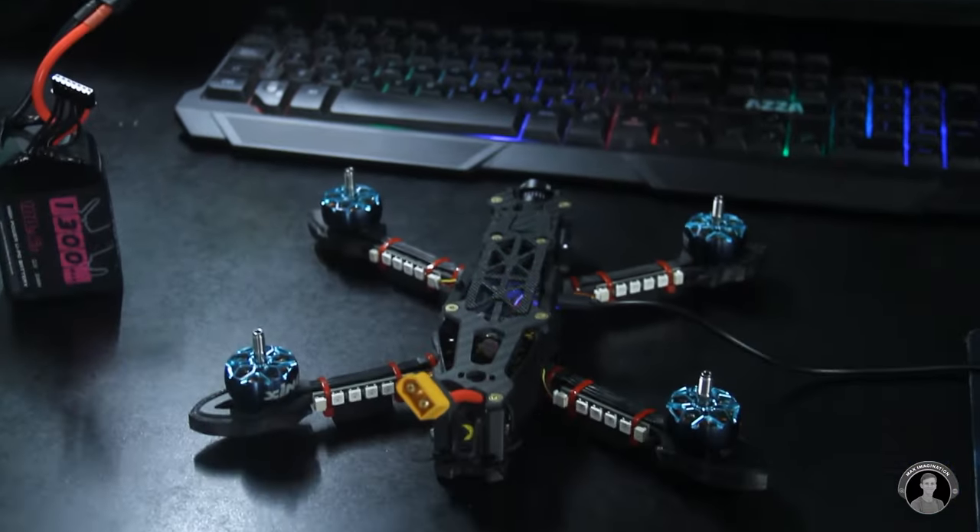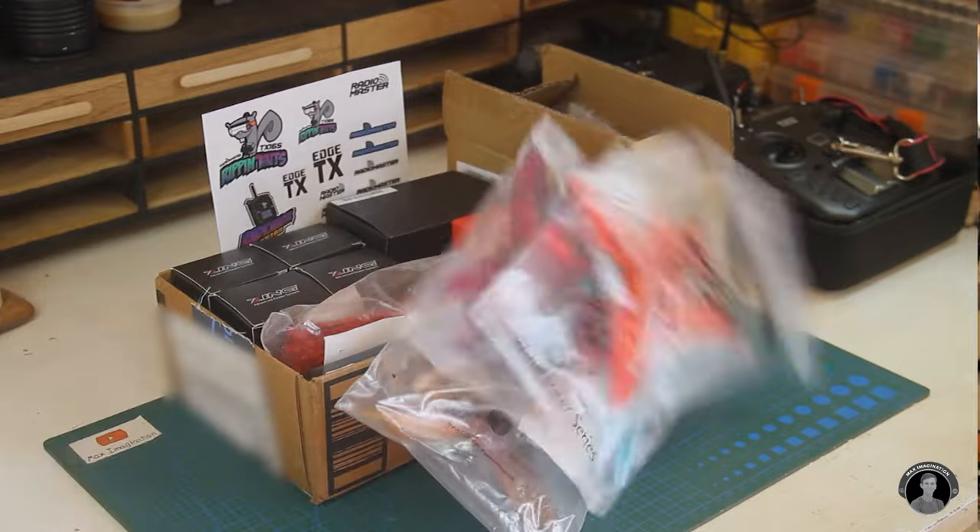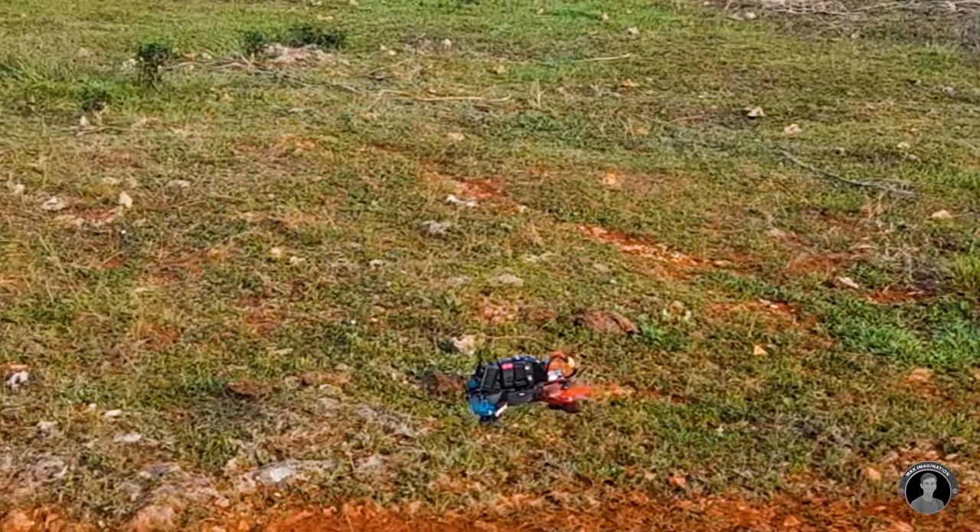From carefully selecting the most powerful components to fine-tuning every aspect of its performance, we'll explore the detailed process that turns a mere pile of parts into a skybound marvel that defies gravity itself. This is my first dive into the FPV drone hobby, so things are about to get interesting.